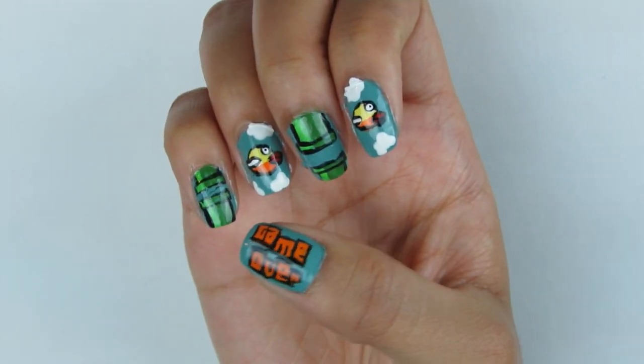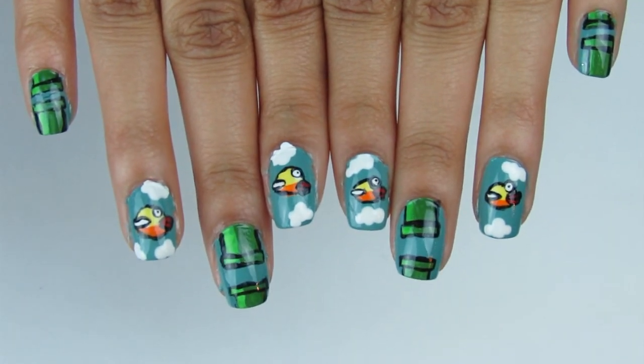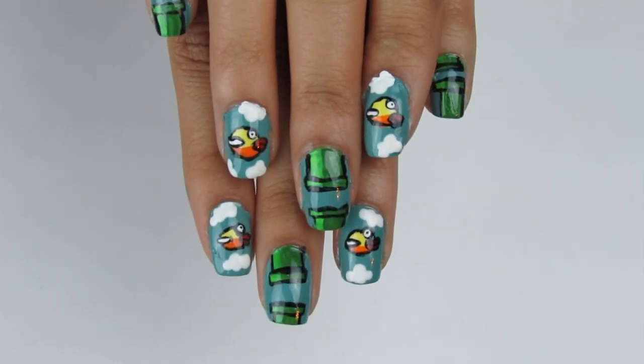Flappy Bird is a simple game that will get you as addicted as a crack head, but ruin your life even more. So I decided to paint it on my nails. Let's get started.